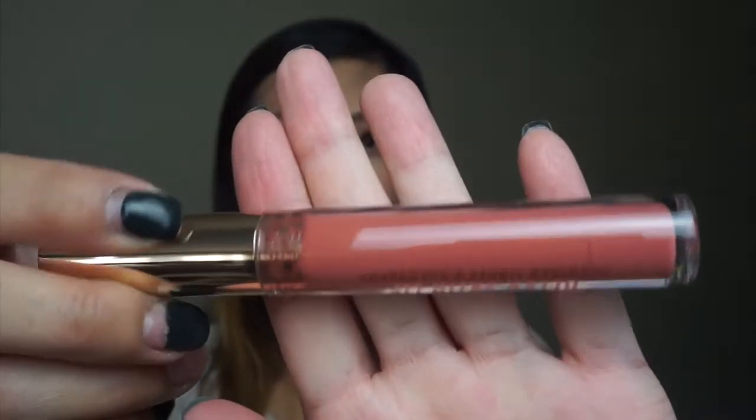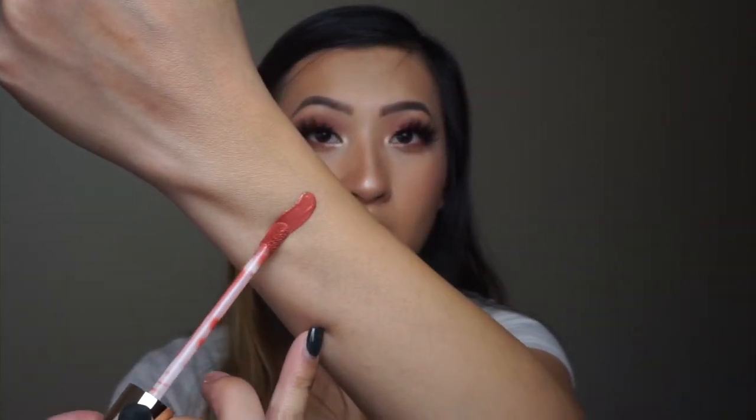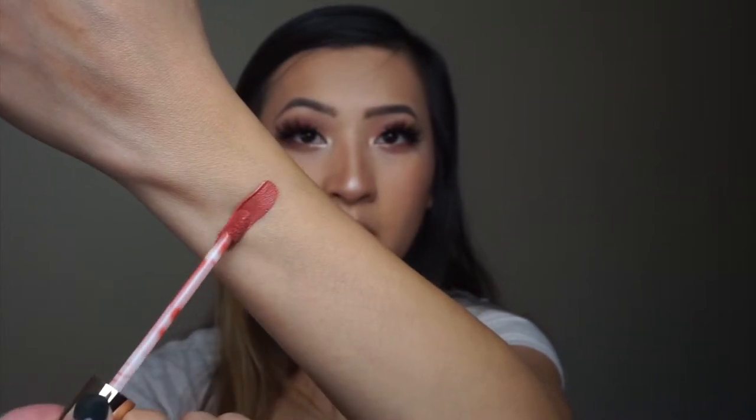So this is what Dreamy looks like — it's really really pretty. It's like a nudie pinky color. I feel like this color might be a little bit too pink, so let's see what her other colors are.